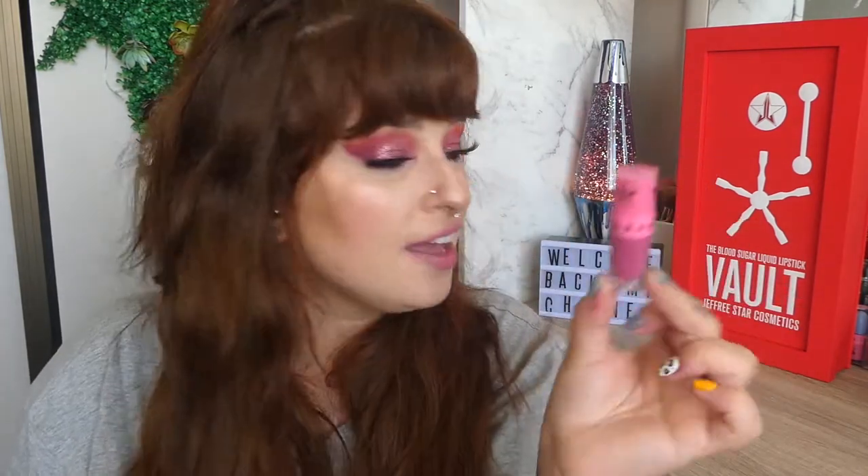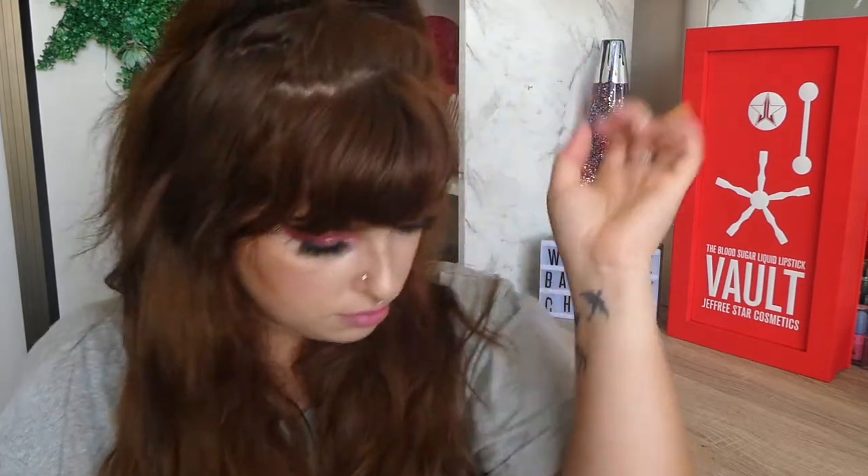So I thought I would review it, try it on my mouth and everything so you guys can work out if it's worth buying. So without further ado, let's swatch it on the hand.